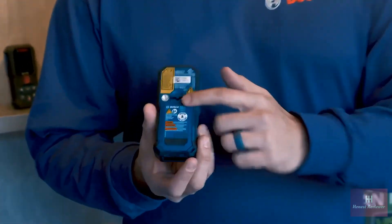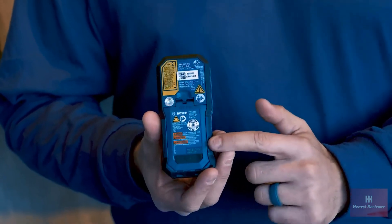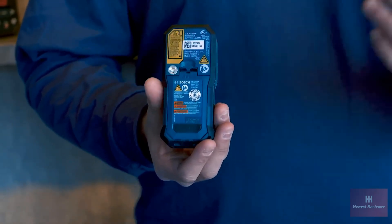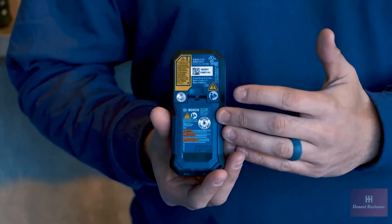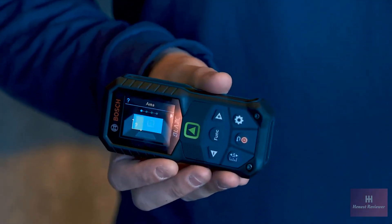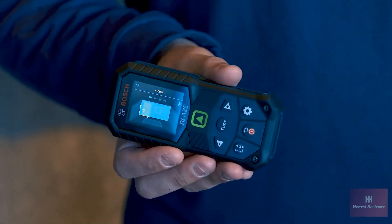We also have a lithium-ion battery that you can now swap into the tool, so you're no longer relying on alkaline batteries. You simply replace the battery door and can now charge it with USB-C from job to job. We have all the functions still built in that previous tools had, and we added tutorials that walk you through step-by-step in case you forget how to use any of them.